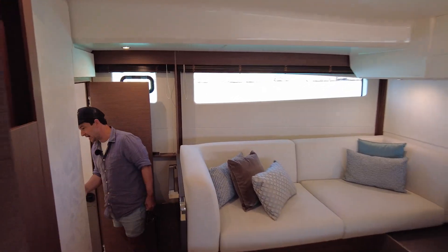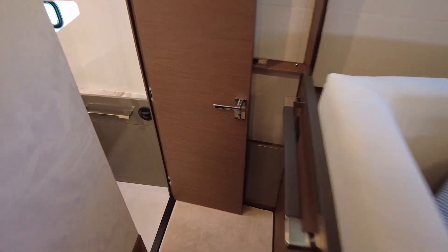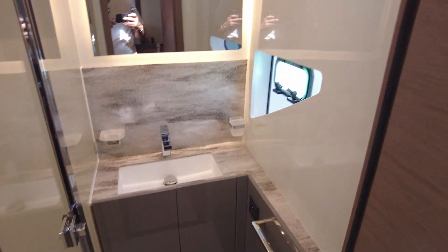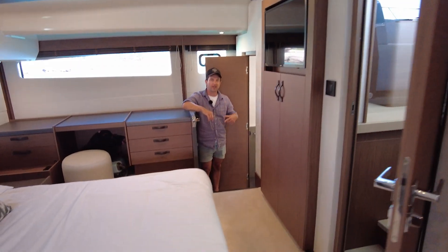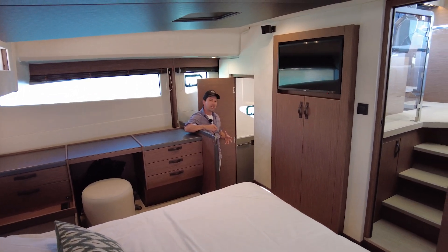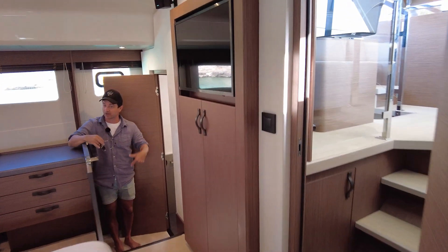Coming down to the port side — okay, this is clever. You've got a separate shower, and then the loo's going to be on the other side. I like that because if you're here with a partner, one of you can use the shower while the other person goes to brush their teeth — you've got your own spaces. That's quite clever. Remember guys, this is Prestige's first crack at a catamaran. Sure, you could look at areas where they might improve, but I think for a first go — and this is the first boat — I've got to say.